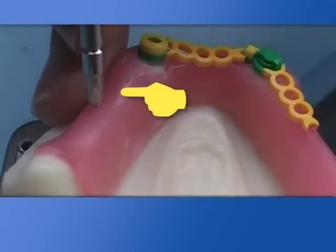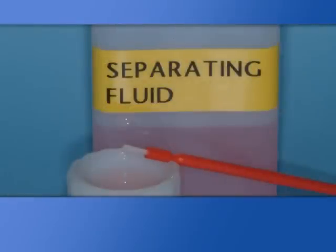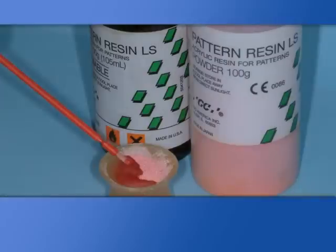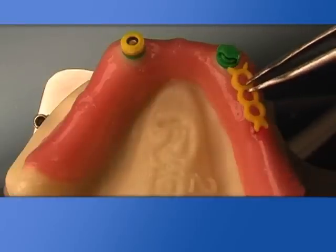Once dimensions are detected by connectors' use, make some rest holes on the wax used as a base to isolate the gingival ridge.